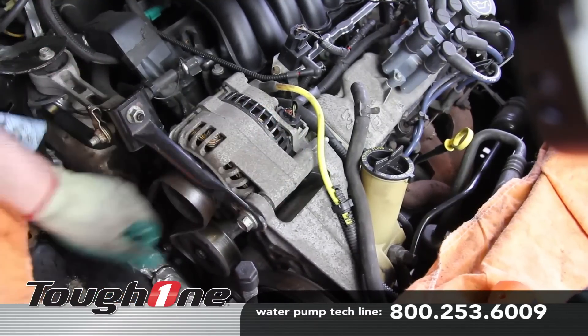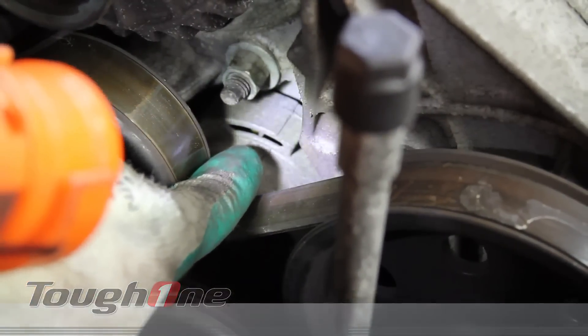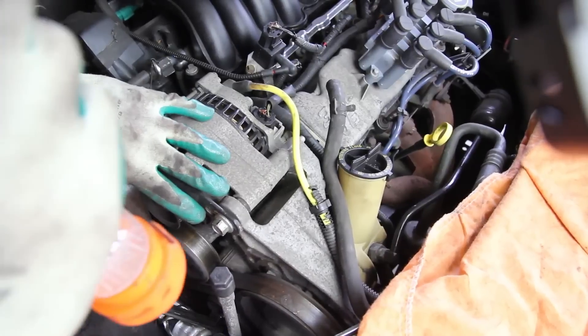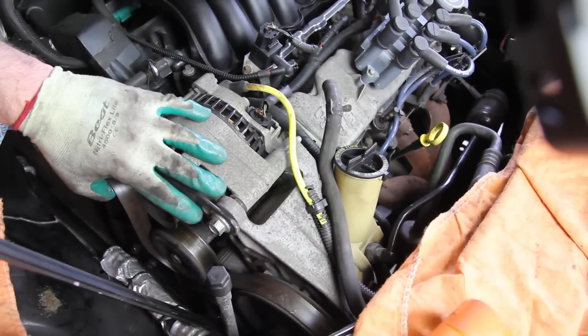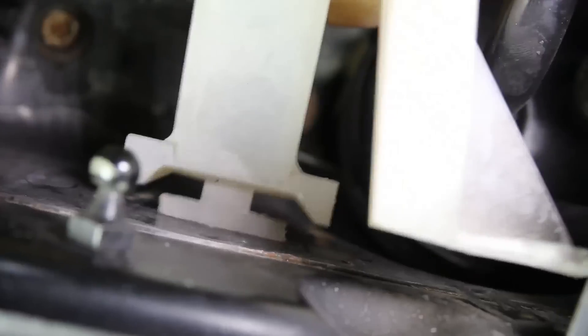Install the drive belt. Be sure and check the tensioner, making sure it's within specifications. Always inspect the drive belt, making sure it's not cracked or damaged in any way. With the drive belt in place, fully tighten the water pump pulley bolts.